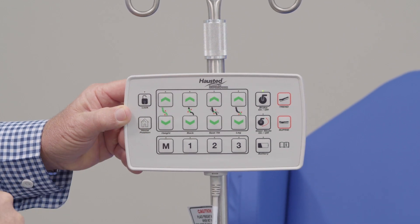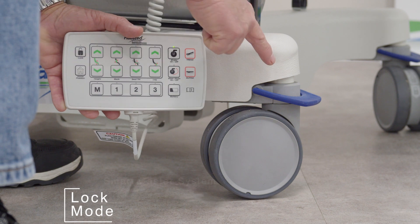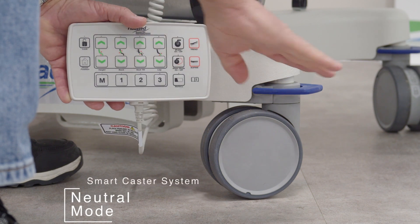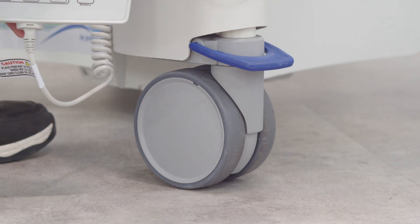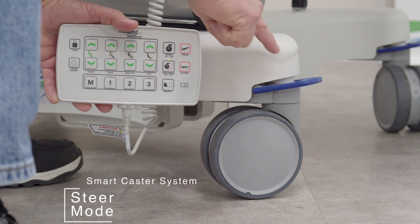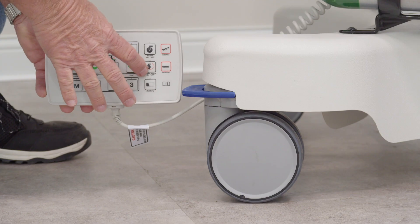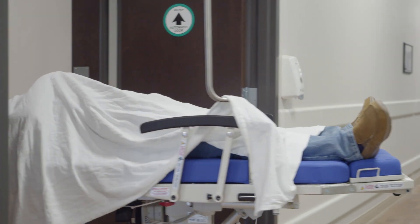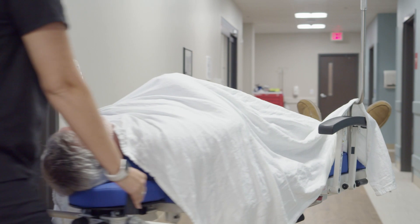The additional actions are the following: Lock mode. Neutral, when the blue tabs are parallel to the floor. Steer mode is when the two foot-end tabs are in the fully up position and the two casters on the head end are in the neutral position. This allows for straight tracking and easy steering around corners.